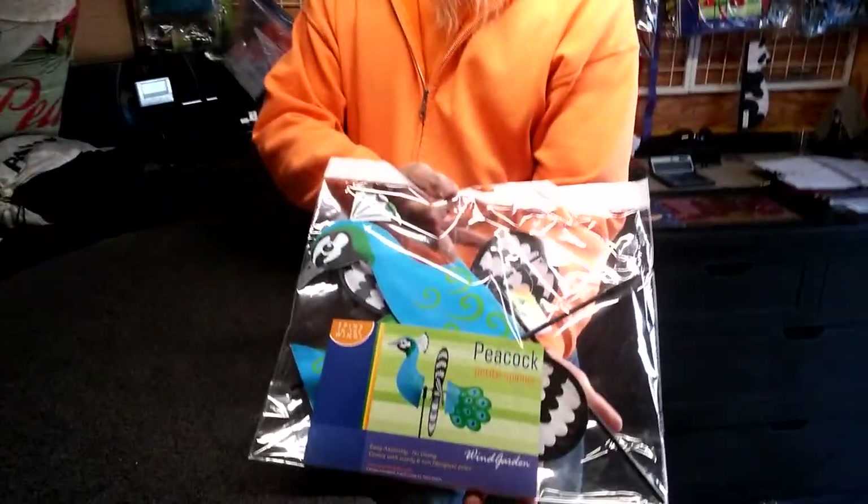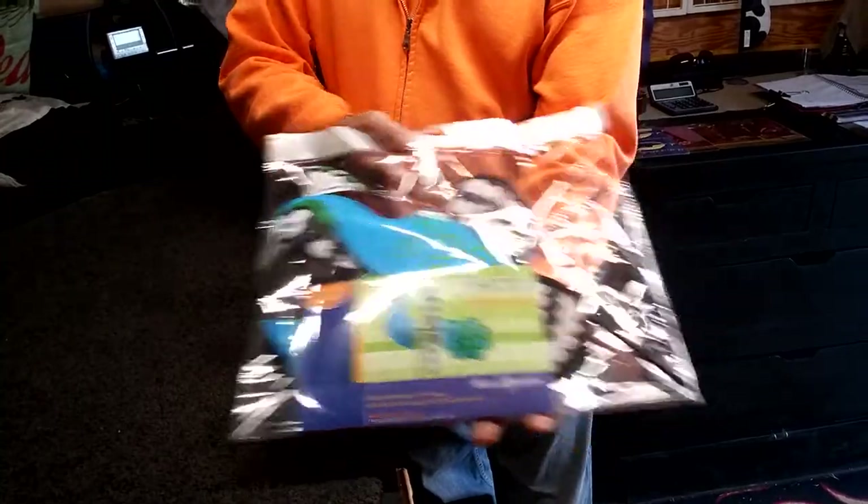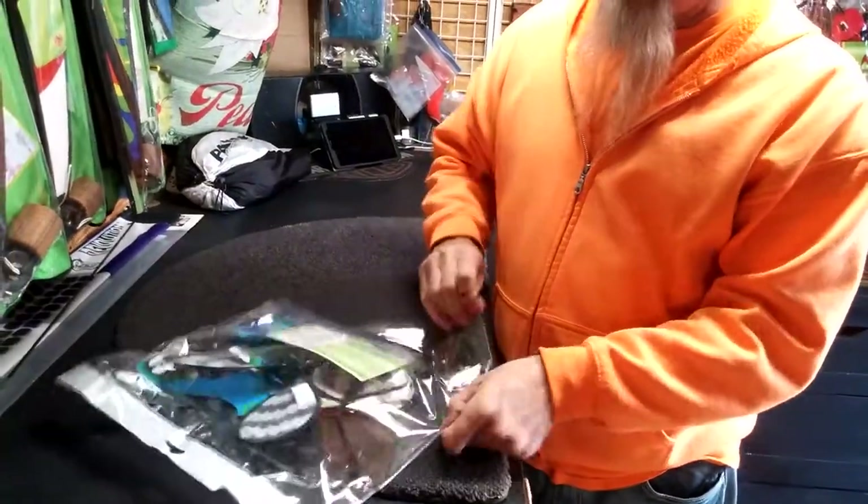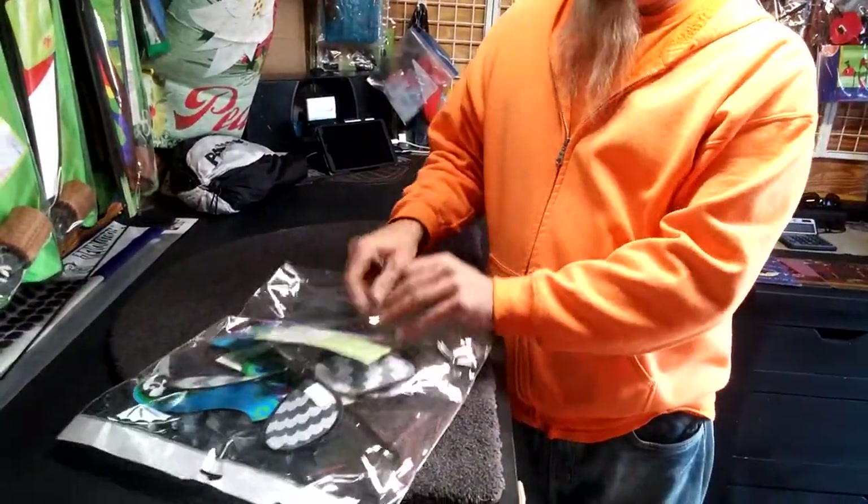Howdy, this is Kurt with My Wind Stuff again, and this time we're going to be putting together a Peacock Petite Spinner. That's my best Avana White impersonation I can do right there. These are really simple, but with everything there's always a little trick.